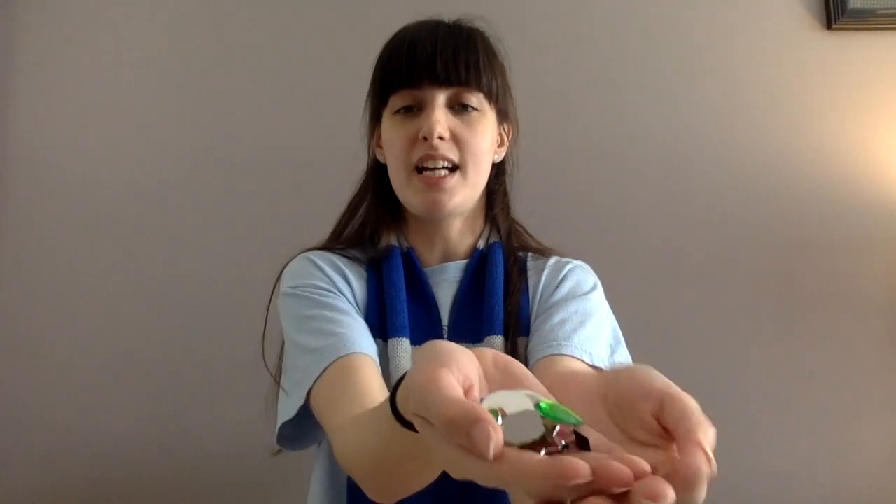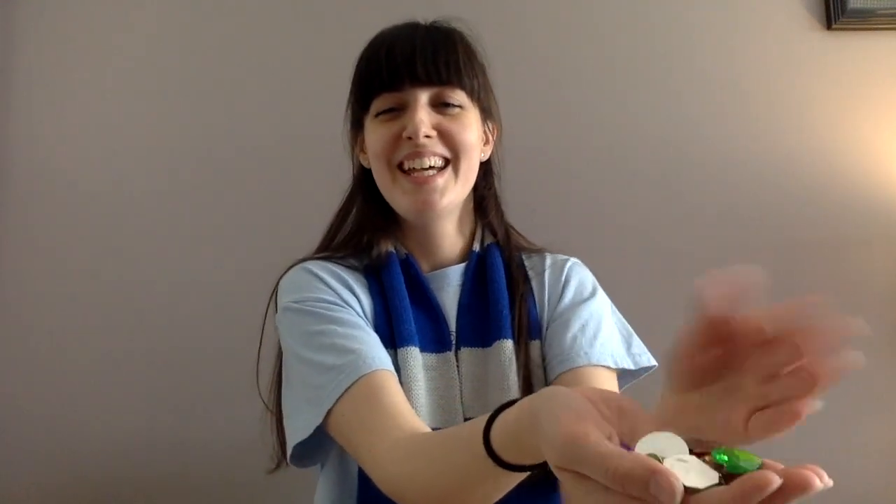The last thing I'm going to show you guys is my favorite and we're going to add some jewels. As you can see here I've got a nice collection of jewels, and the reason we're adding jewels is because it just adds some sparkle and shine to your wand and makes it a little more magical. If you don't want to use jewels or you don't have any around, beads work really well also, or you can just add some glitter on top to make your wand nice and sparkly.